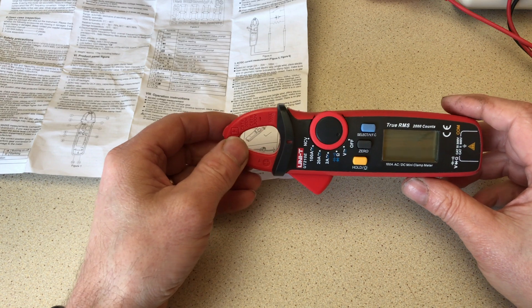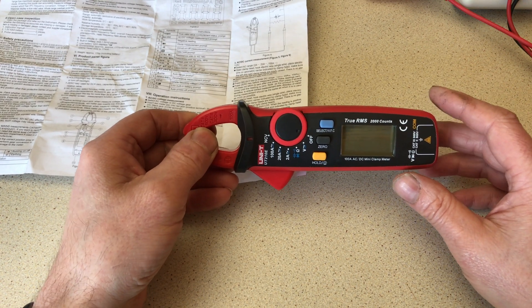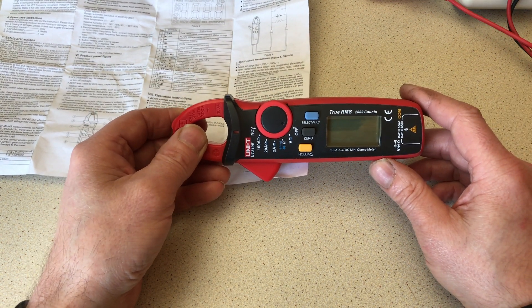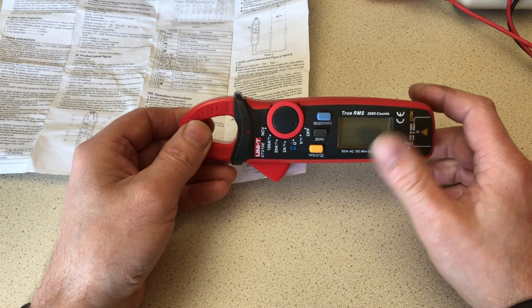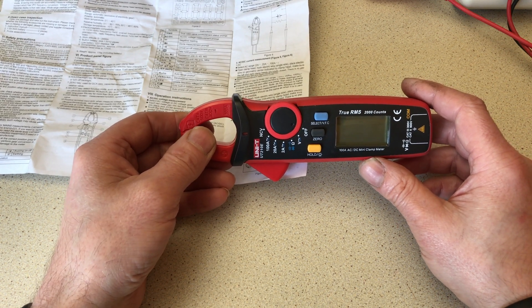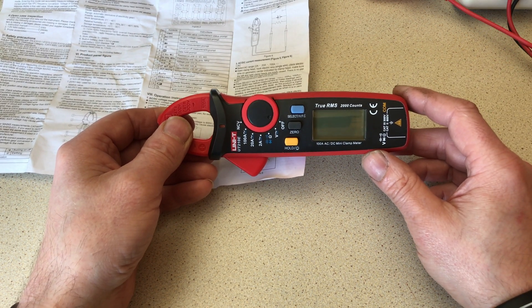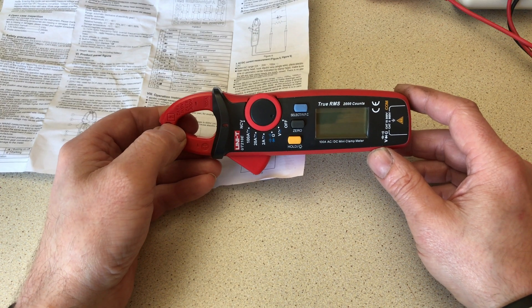It'll measure the current a device is drawing in either AC or DC depending on the device under measurement. It'll save you breaking the cable — with a conventional meter you'd have to disconnect from the power source to measure current, but with this you just clip it over one of the cables feeding the device and it gives you a fairly accurate reading. I've used it on my truck — the fuel pump claimed about 8.7 amps and that's what this device told me. A compressor measured 43 amps, which was about right.